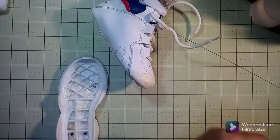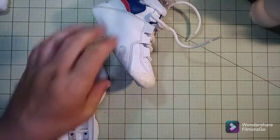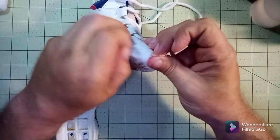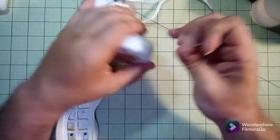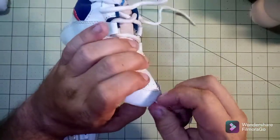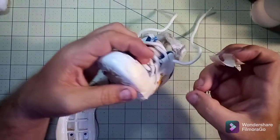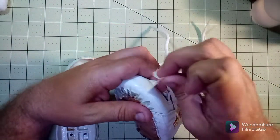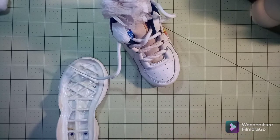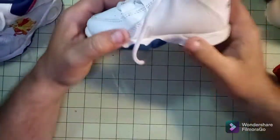The shoe looks nice — it's good practice to get better on. I hope y'all like it. Give it a thumbs up, a like, do all that YouTube stuff. The tape is really giving me a hard time coming off — it's either stuck to the shoe or stuck to my hand. But after that, we're going to grab the heat gun and go after it.